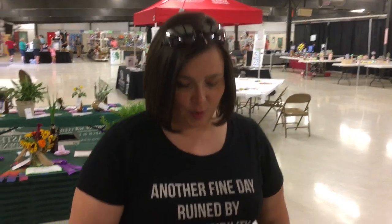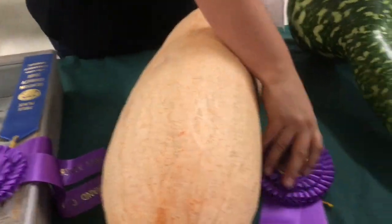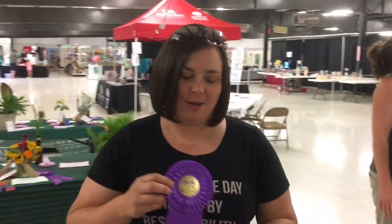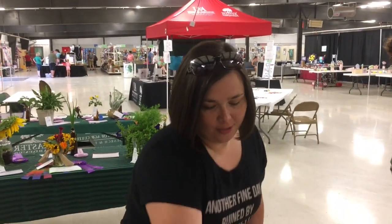And the other day, I know all of you noticed that I entered my squash into the county fair. I'm super excited to tell you that I won Grand Champion for winter squash. So I'm super excited. Here it is.